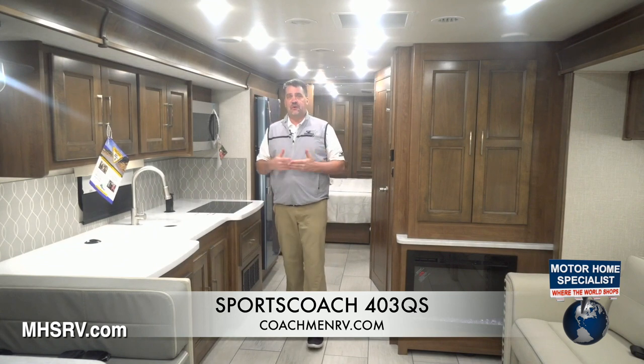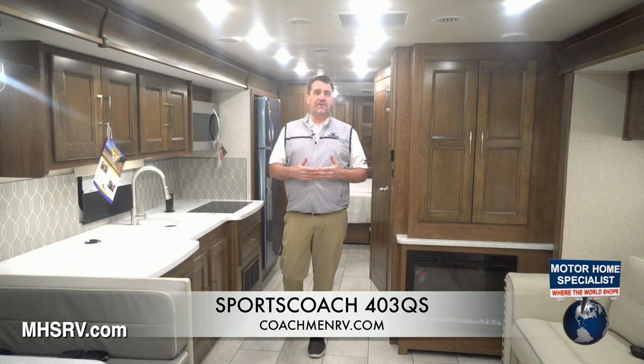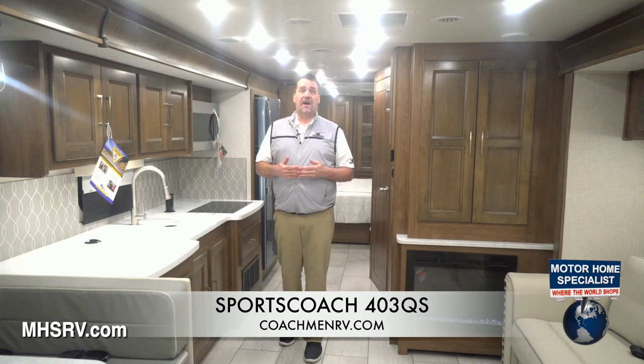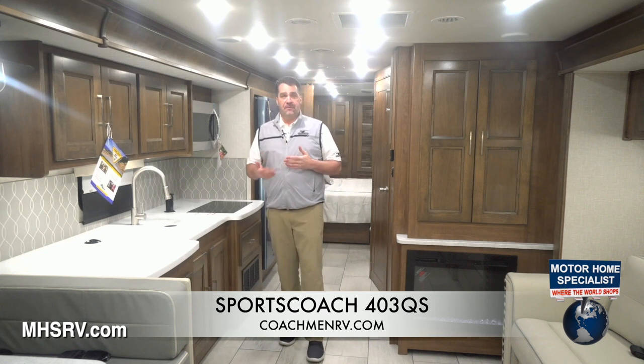Hope you enjoyed the quick walk through the inside of the coach. We strongly encourage you to get out to your local dealer and take a look at this. If you want to find a dealer near you, you can always go to coachmanrv.com, contact us through the internet there, and we'll direct you to the place that has the floor plan of your liking.